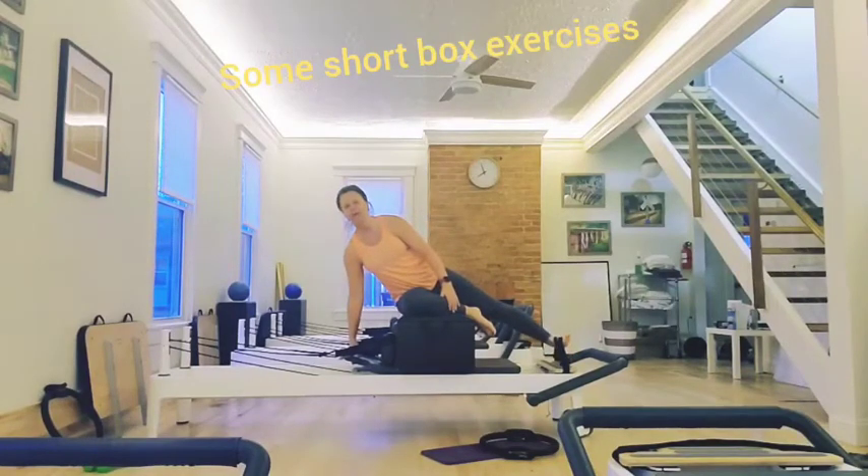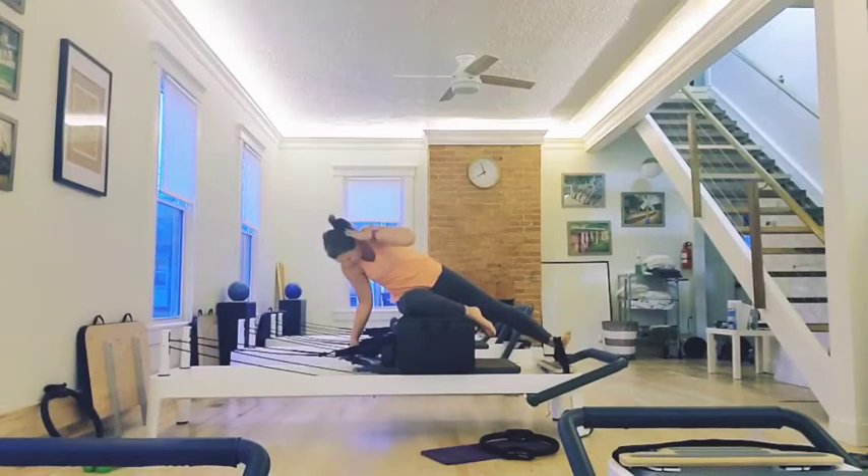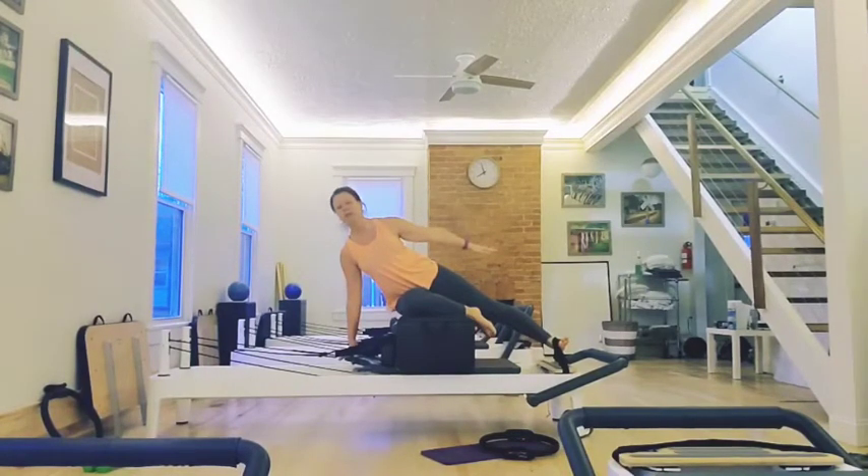We're going to have our hand down on the headrest. A lot of times with side sit-ups, people tend to do this. I want you to act as if your body is in between two panes of glass. It kind of feels like you're sticking your chest out and your head back, but it's just the way it feels this way. So you want to keep your chest open, your head in line with your spine. I like to just bring my arm to the side like this.